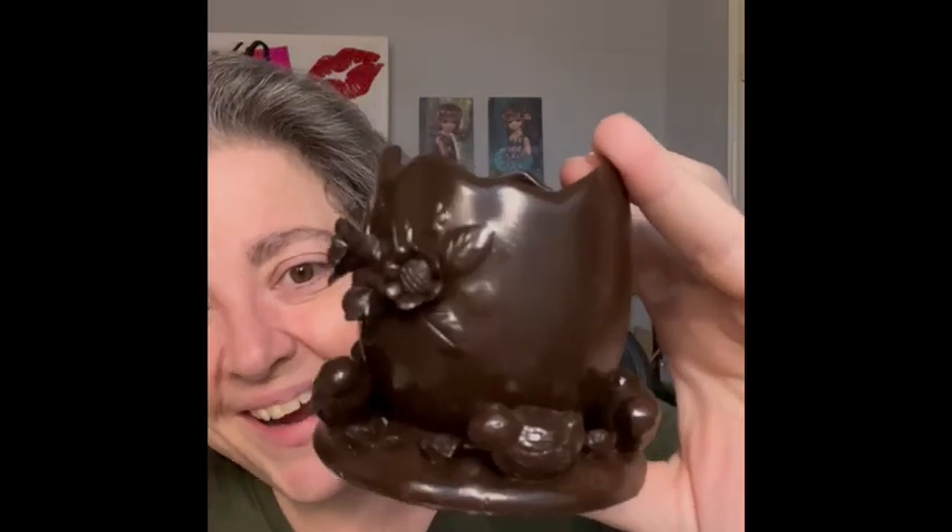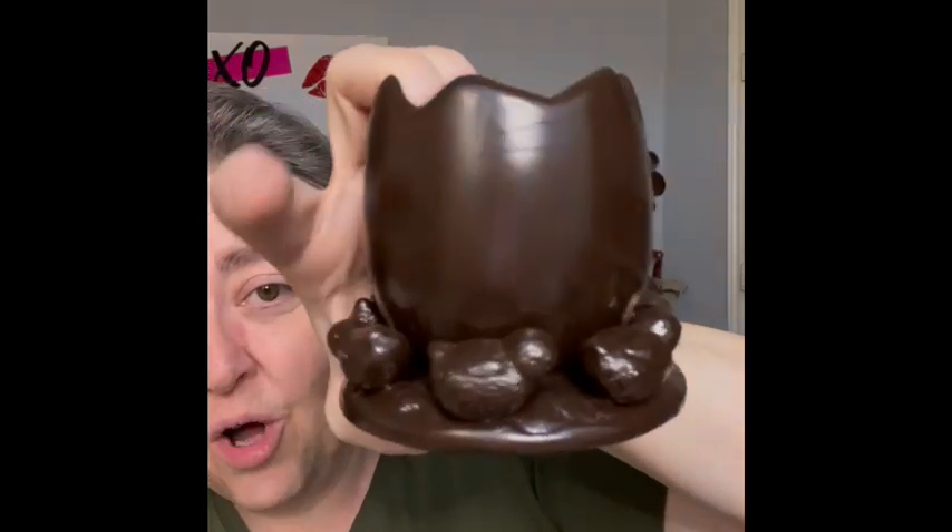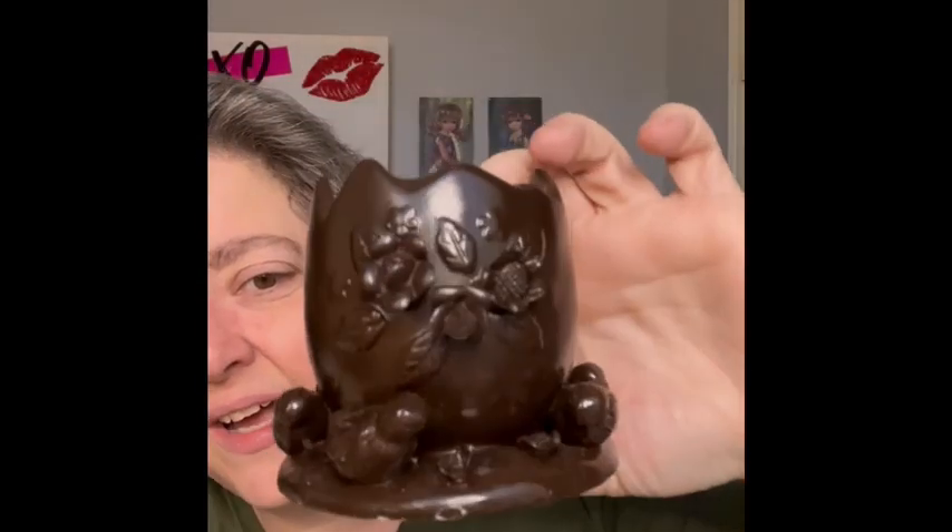I'm aware we are not at Easter and not close to Easter, but I found a Lillian Vernon piece that I just fell in love with. It looks like a chocolate egg with little chicks going all the way around it. It has a Lillian Vernon tag — they were asking $16.95. Not today! You're gonna get it a lot cheaper than that, probably five bucks. Bringing that.